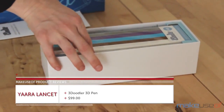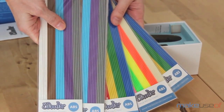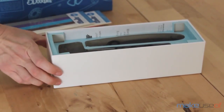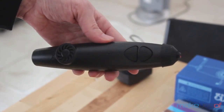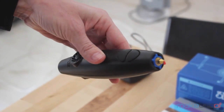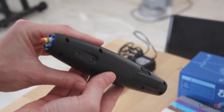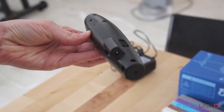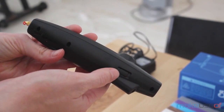Unlike any other pen you've ever owned, the 3Doodler comes with plastic instead of ink, and it also needs power in order to work. As you can see, this is not your regular pen, but a rather bulky piece of equipment with its very own little fan, a tip where melted plastic comes out of, an on-off switch which is also a plastic selector, a little hole in the back where you load plastic strands, and two buttons to control plastic flow speed.